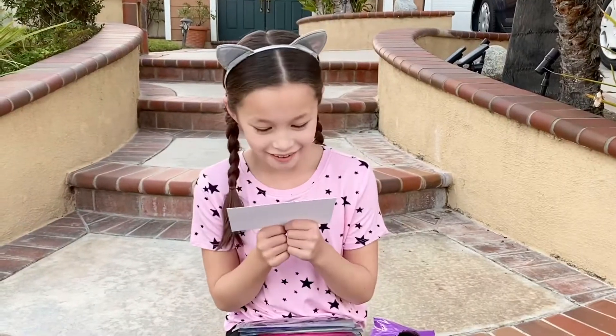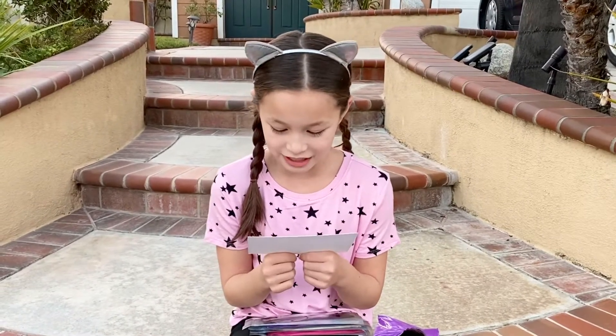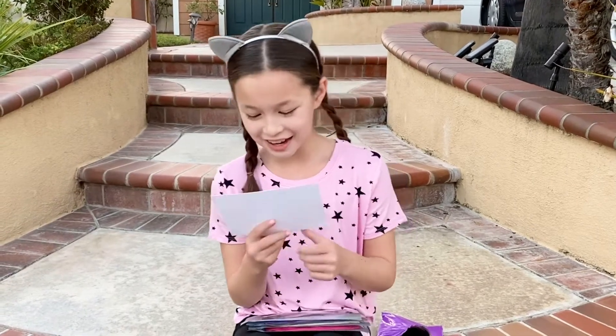Oh, there's a note. 'Dear Hayden, Happy New Year. Hope you enjoy your masks. Wishing you lots of joy and sparkle this year. Love, Color Flux.' Thank you.